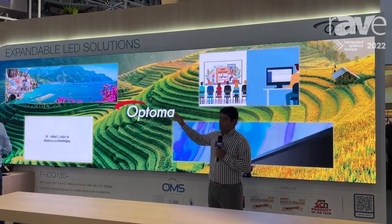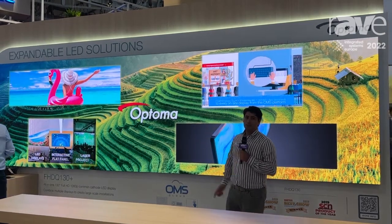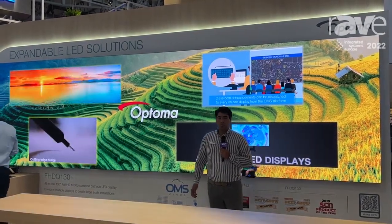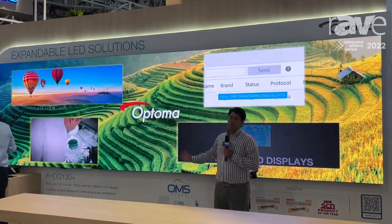These are two 130-inch LED displays joined together in a seamless setup where we can send a lot of information to the displays in picture-in-picture layouts and a lot of different information.